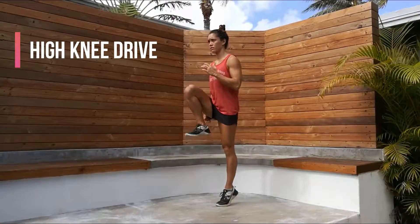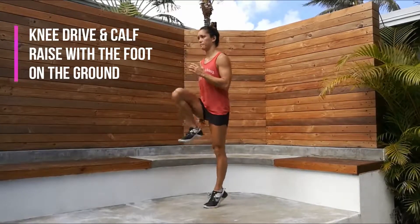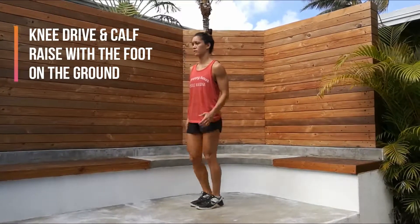For high knee drives, the knee drive means the knee is coming up towards the chest, and the movement also includes a calf raise with the foot on the ground.